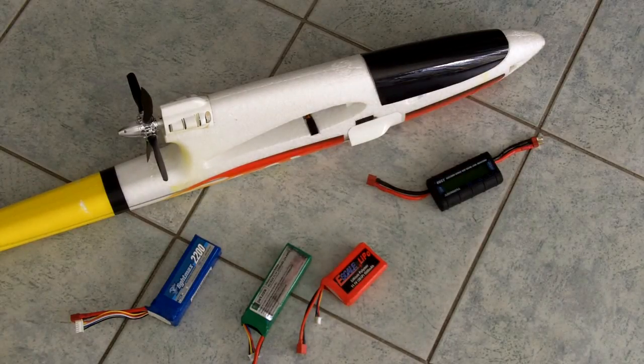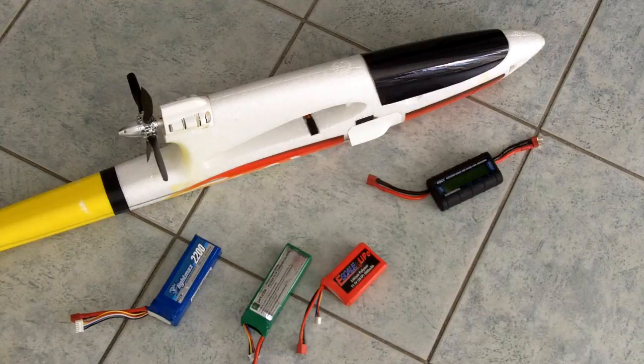The propeller that comes with the kit is a 4-blade, approximately 5 and three-quarter inches diameter, and probably roughly the same 5 and three-quarter to 6 inches in pitch as well.